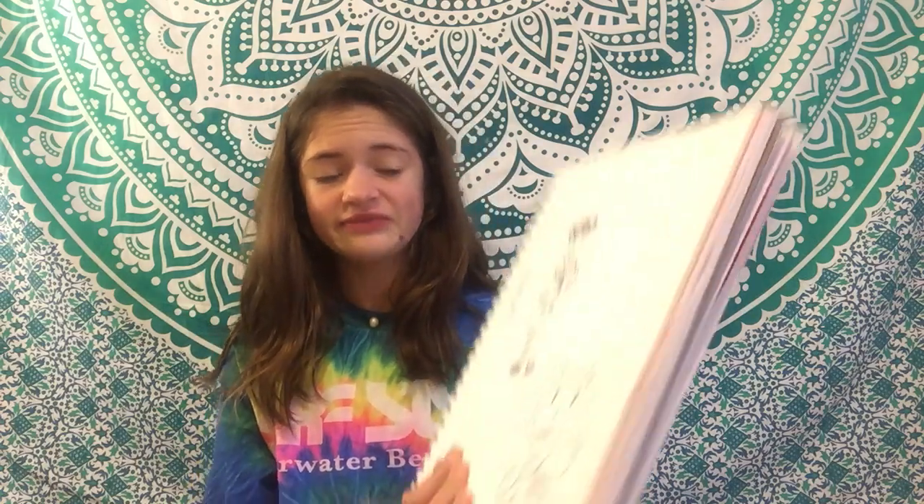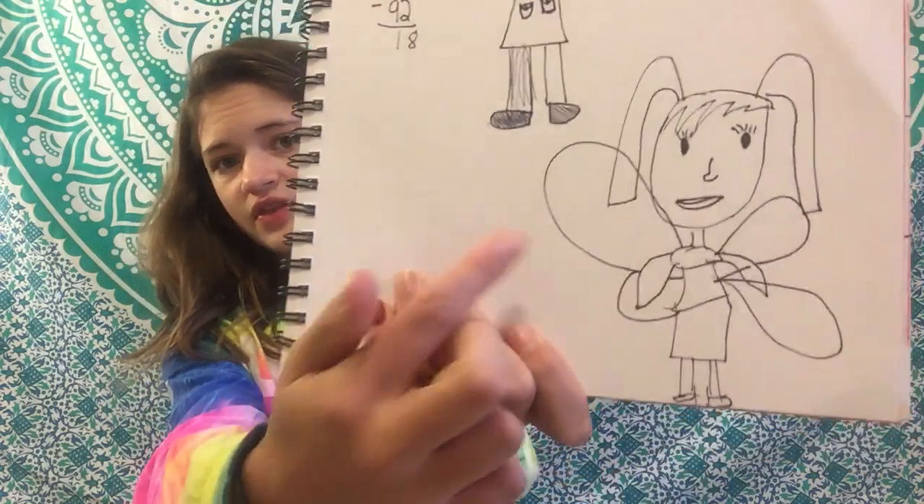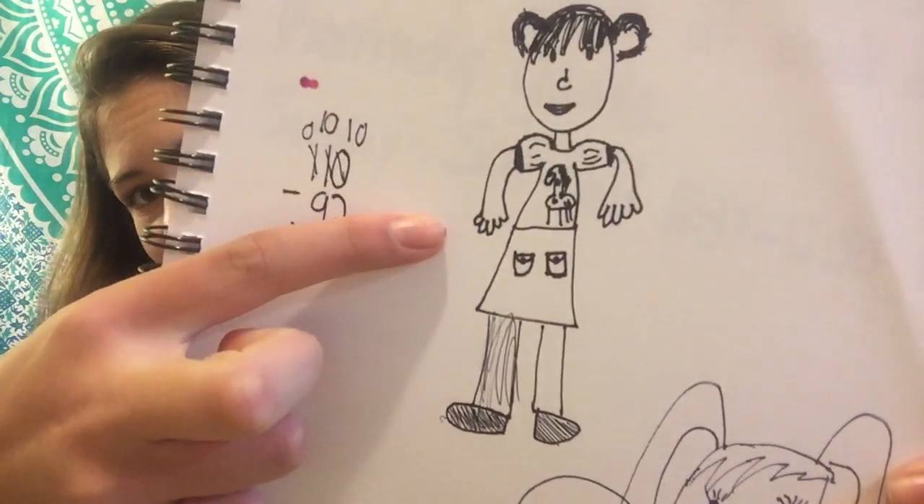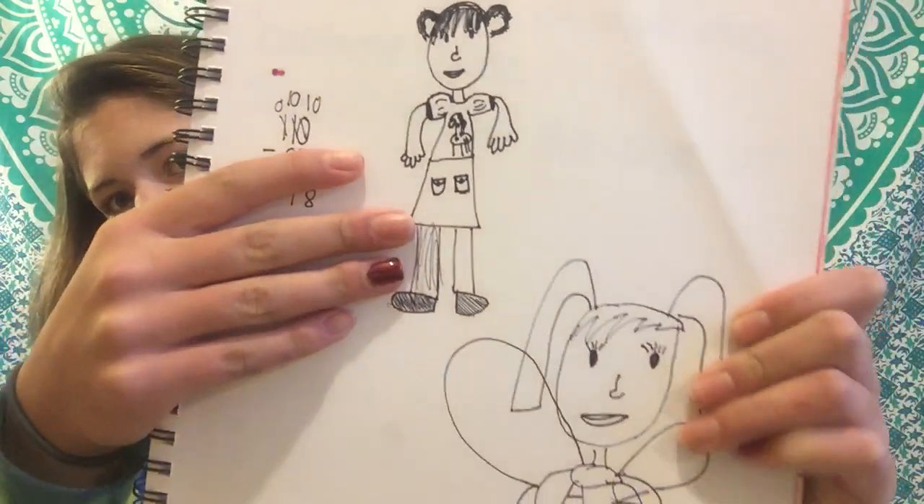That's a pretty scary fish right there. Okay, let's find some good stuff to make fun of. This is a fun fairy. Look at her arms. Her arms are just... There's my spring break schedule. Ooh, that's not too bad. This is the real deal right here.